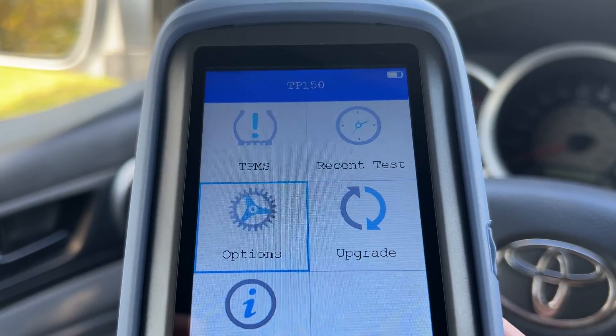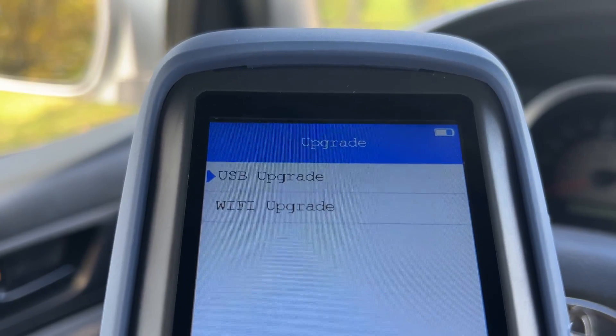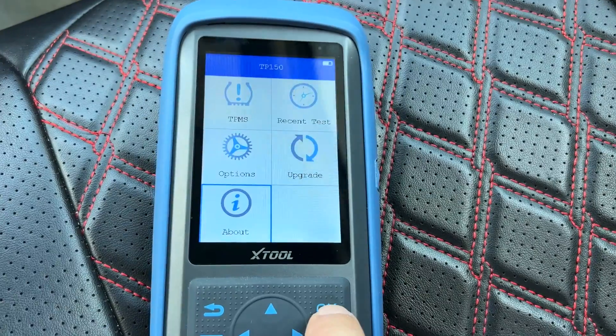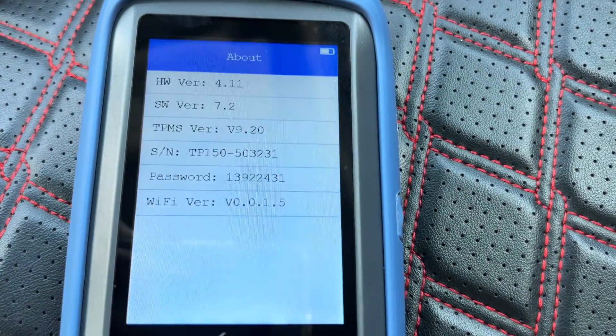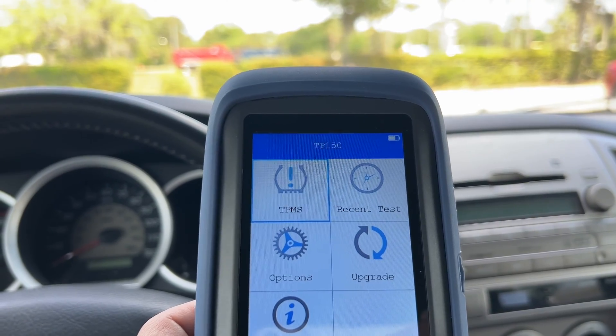Back to the main menu, you can choose to perform a software upgrade using a USB cable or through a Wi-Fi connection. The About section shows your device hardware and software specs.